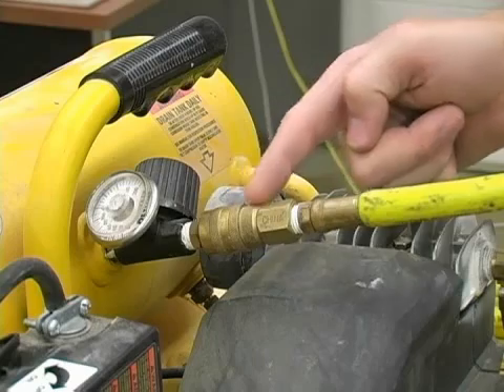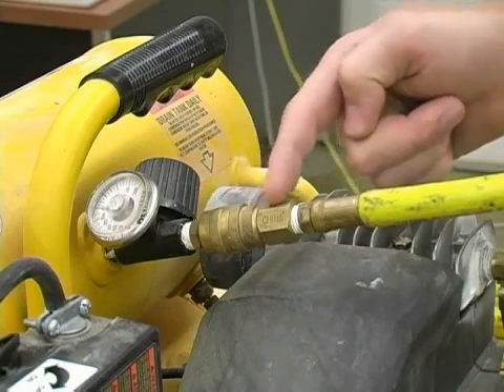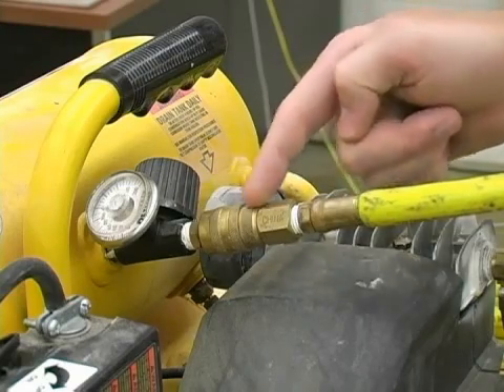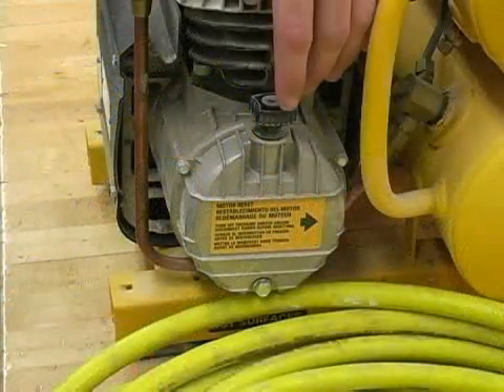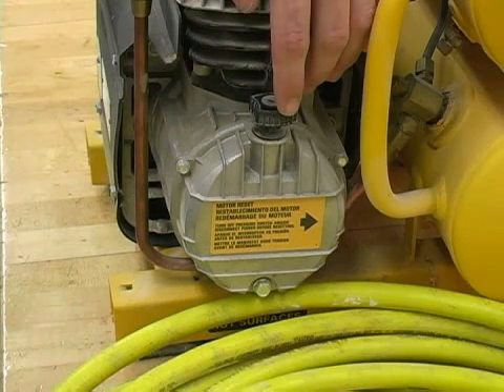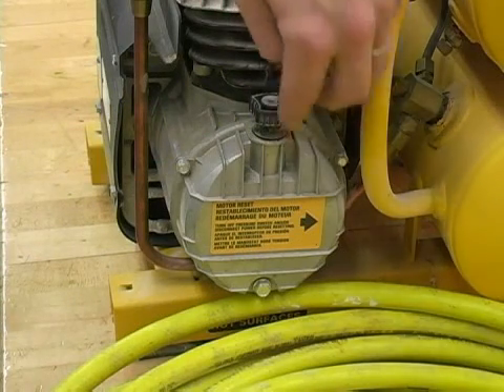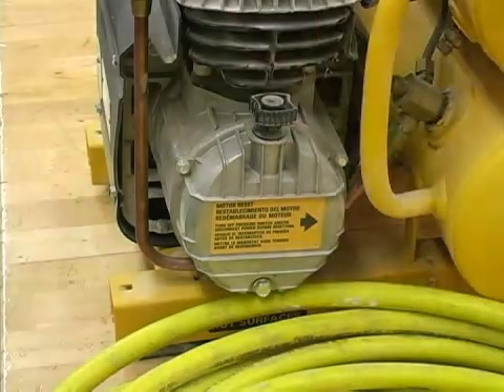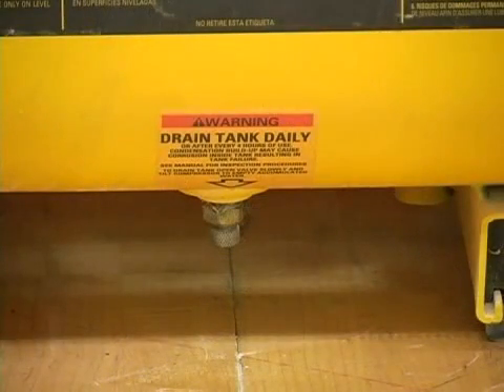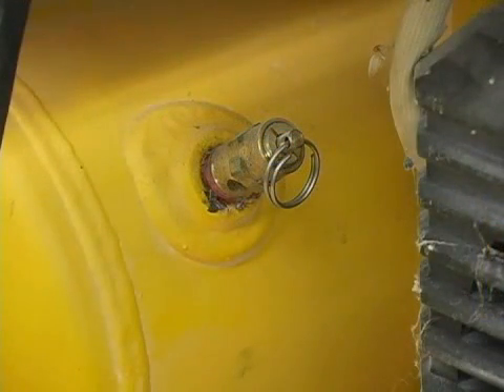Here we have our coupler. This is what our hose is going to plug in, and on the other end of our hose will be a tool. Over here, we have our pump oil fill dipstick and our pump oil drain is located at the bottom. Lastly, we have our drain valve and our pressure relief valve.